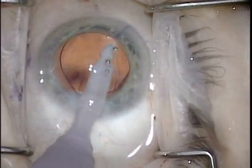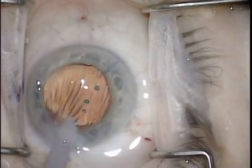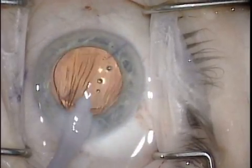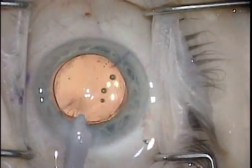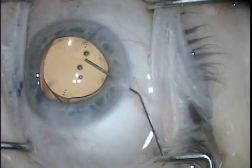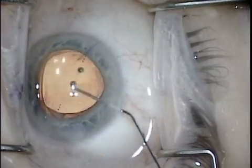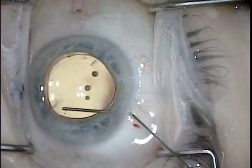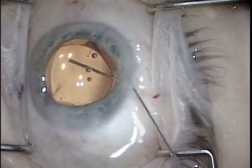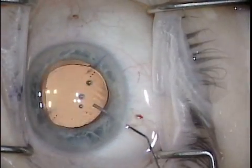The lens is injected into the capsule and rotated 10 or 15 degrees short of the final position. Viscoelastic is removed from behind the lens but may be left in the anterior chamber until the final position is achieved. When the lens is correctly positioned, the index dots on the lens surface will be aligned exactly under the inside edge of the corneal ink marks.